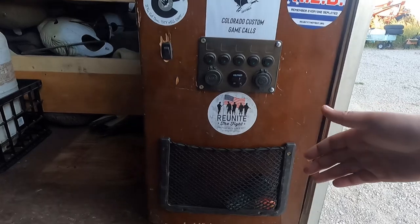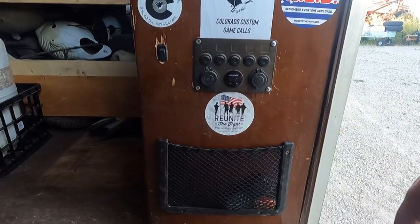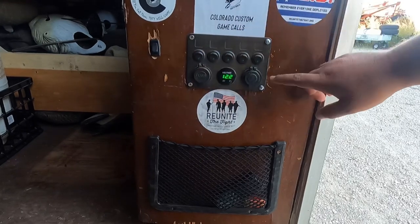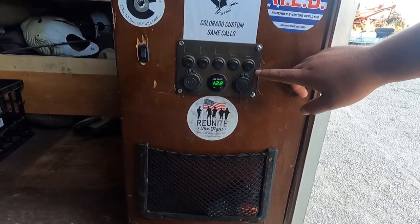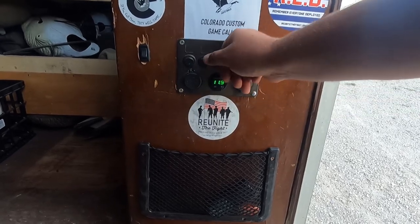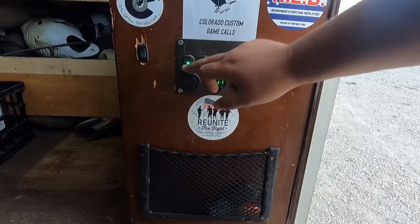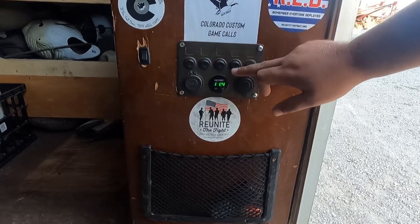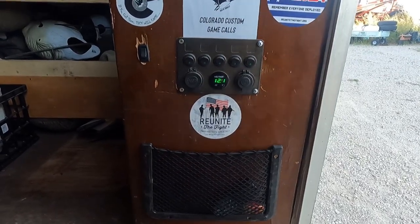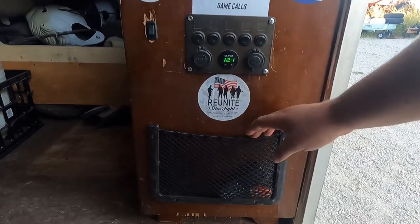Before we come into the trailer, I wanted to show what my command center looks like. I've got a switch here to kick on the panel — this is just a rocker switch panel. It shows my voltage and runs all of my lights, interior and exterior, which is really handy. So if I don't need, say, the back side of the trailer — the blind side — I can leave that off.